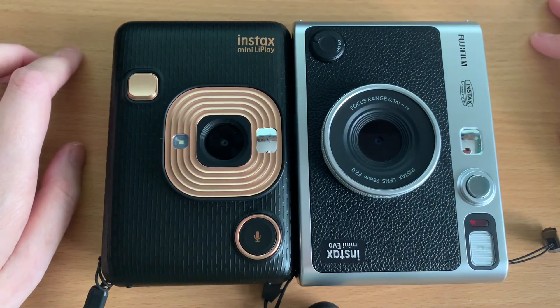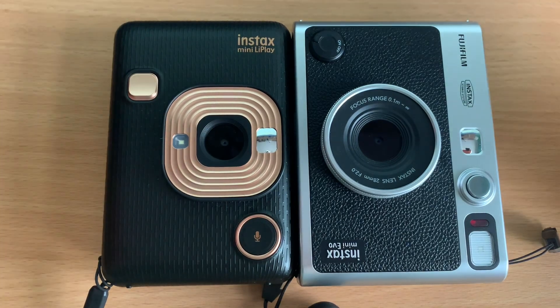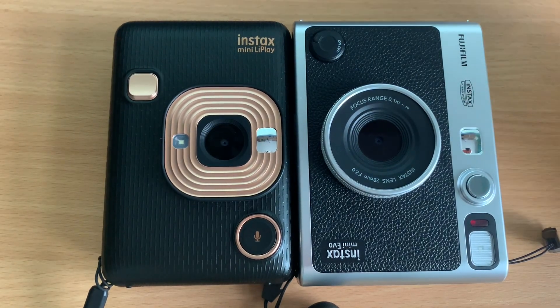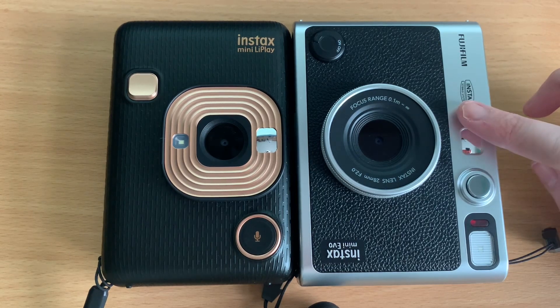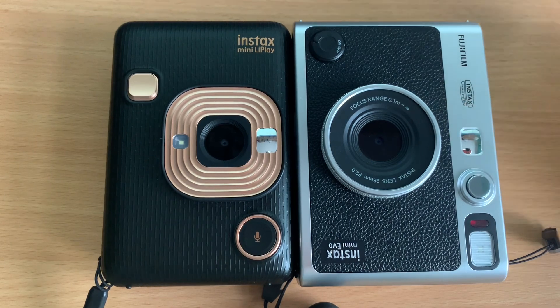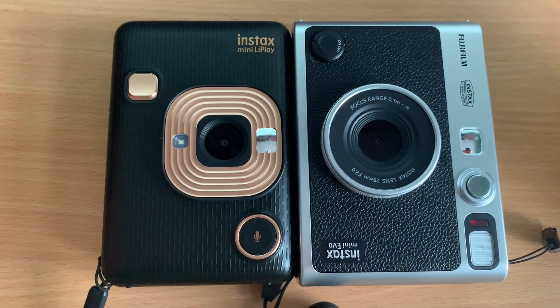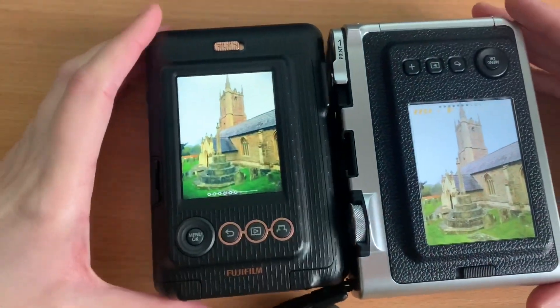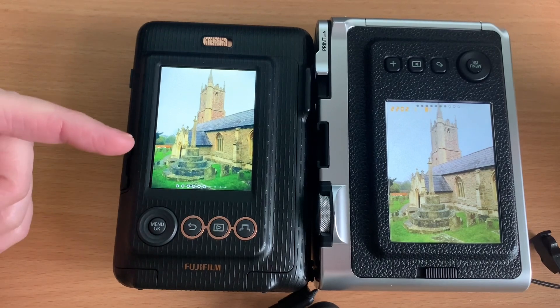I haven't noticed too much of a difference between the two in terms of Bluetooth printing, but there is a difference with the Evo. According to specs, it prints twice the resolution when you print directly from the camera — instead of 12.5 dots per millimetre, it can print 25 dots per millimetre on the Evo, whereas the Link Play is limited to 12.5. For Bluetooth printing, both cameras print at the same resolution of 12.5 dots per millimetre. I took the same picture, same day, same place, to see if there's any difference.